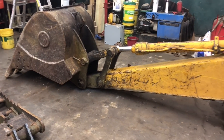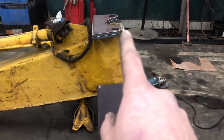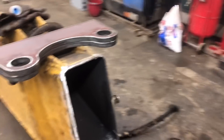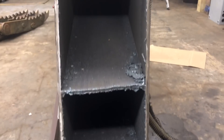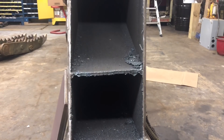All right guys, here's the update on the project. Got the thumb torched off — it's laying there. Got the head cut off up there. If anybody wants to know what the inside of the John Deere 490 stick looks like, that's it. That little bit of guts up there kind of caught me off guard — I didn't expect that — but we got her off there.